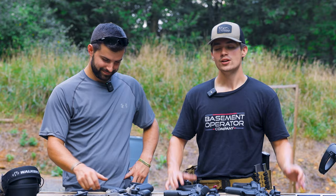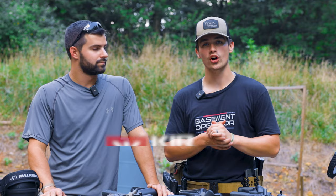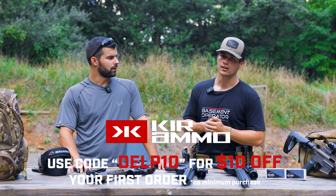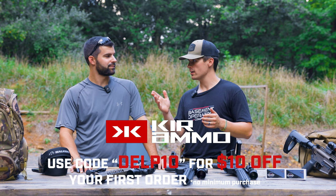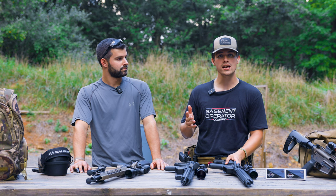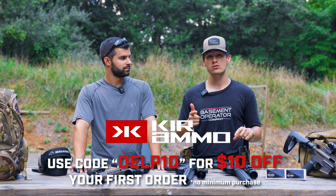Before we get into the last option, thank you to the sponsor Kerr Ammo. They're out of Texas and do an awesome job sourcing high-quality, hard-to-get ammunition. Go check out Kerr Ammo — link is at 3takes1outdoors.com/links and in the description. Use code DELT10 at checkout to get $10 off your first order, no minimum purchase.